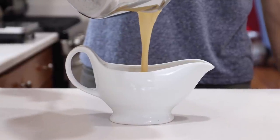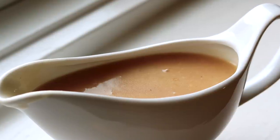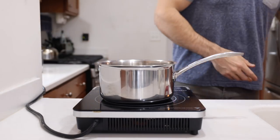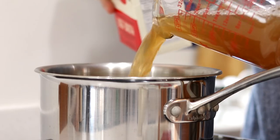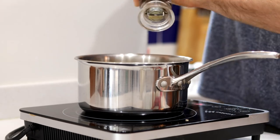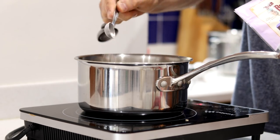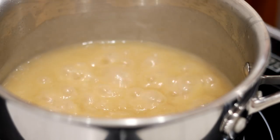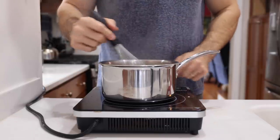Now that our low-carb mashed potatoes are looking good, I'm going to show you how to make a super quick five-minute keto gravy. Start by adding four tablespoons or 56 grams of salted butter to a pot set over medium heat. Then add two cups or 480 milliliters of beef broth or bone broth, along with a pinch of garlic powder, a pinch of onion powder, a pinch of pepper, and three quarters of a teaspoon of xanthan gum to thicken the gravy. Continually whisk those together until you've got a rolling boil, then turn the heat to a simmer and whisk intermittently for just a couple of minutes.